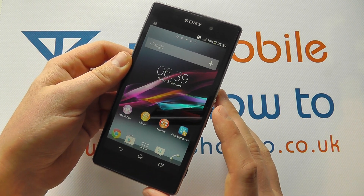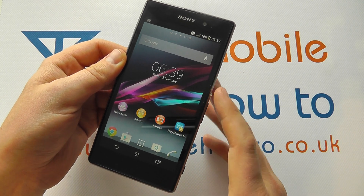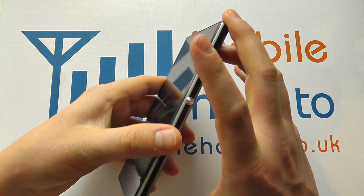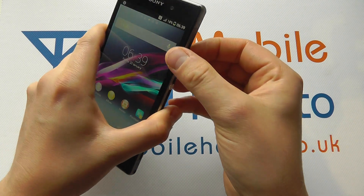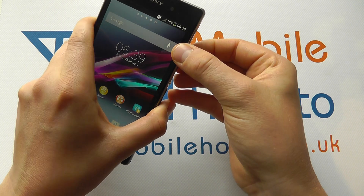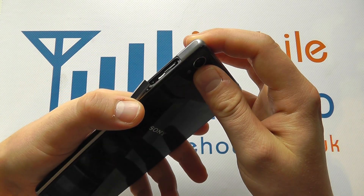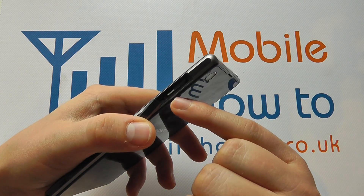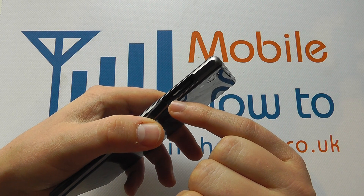If that's not working and you're getting absolutely no response from your device, the route you have to go is on the side of the device — the right hand side. You've got a cover over the micro SIM card slot. If you open that up, to the left hand side of the SIM card slot is a little red button.